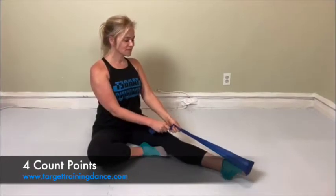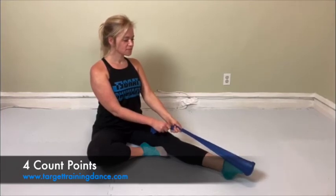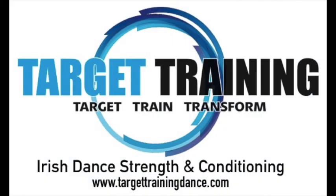Last one, my favorite — four-count points. These are called four-count points because they've got four movements: point from your ankle, your toes, your toes, toes, and then ankle. Here is the full list of this strength series — do two sets, getting through all of these exercises two times, first with a 12-repetition count and then with tens. Let's get to work — happy training!